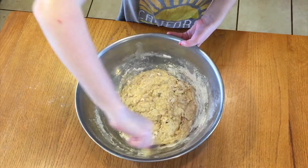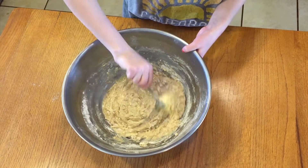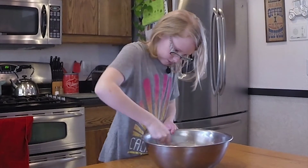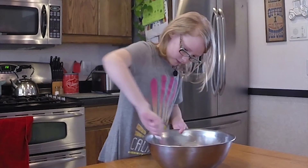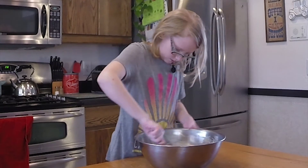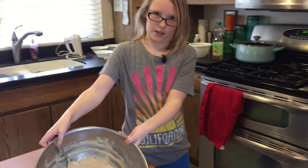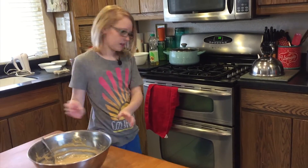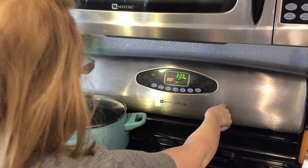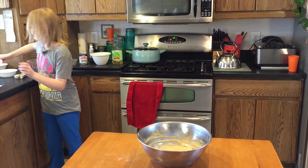Smells good though. If you can say it smells good, that means it's going to turn out good. Make sure to get all the extra flour off the edges. Now that we got all that mixed, the batter should look like this — all wonderful. So now we'll preheat the oven. That should start preheating. And now we add the nuts.